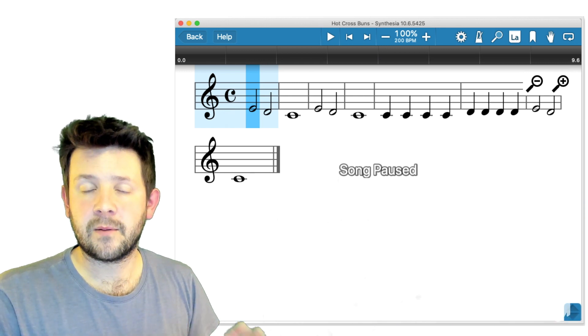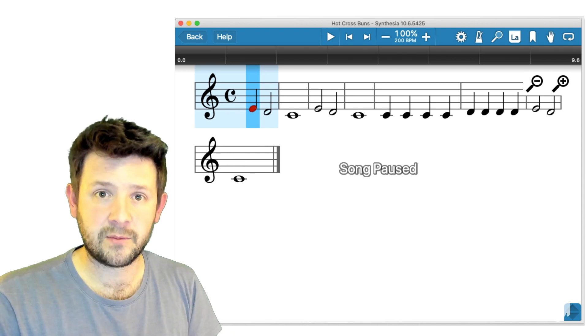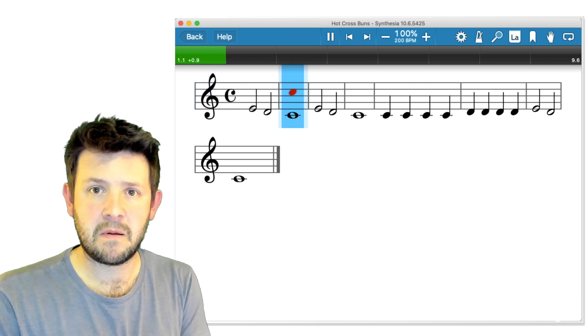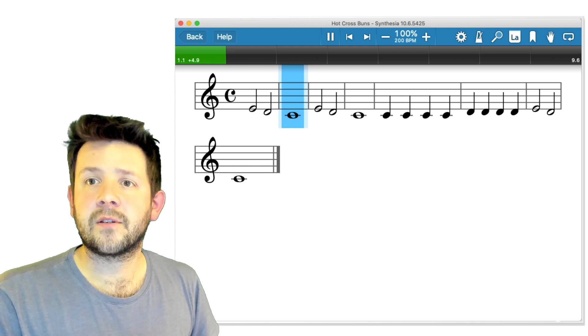Remember, this is where we want to end up — reading sheet music. And this, of course, is interactive sheet music. It responds to what I do. So that's that menu. Let me just go back to the falling notes and pause.